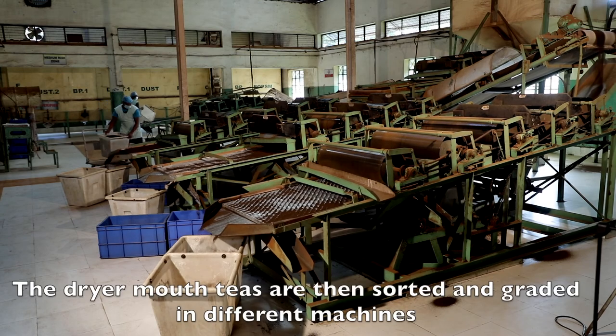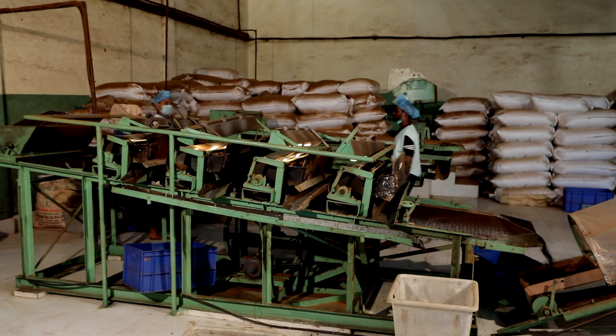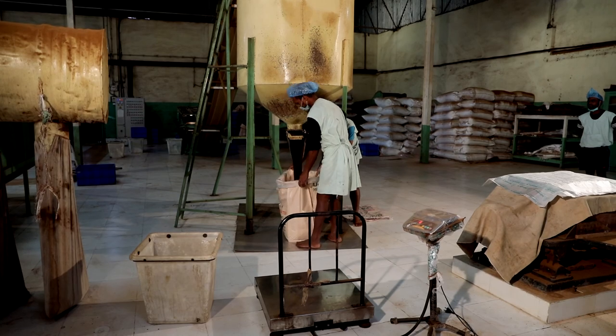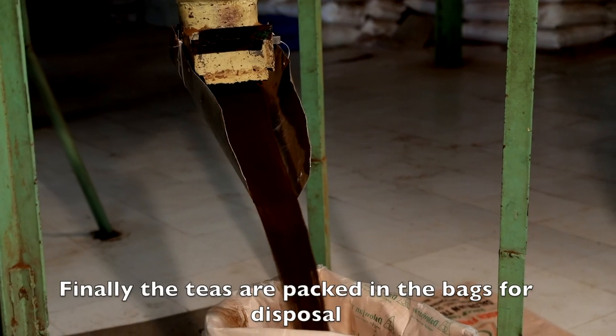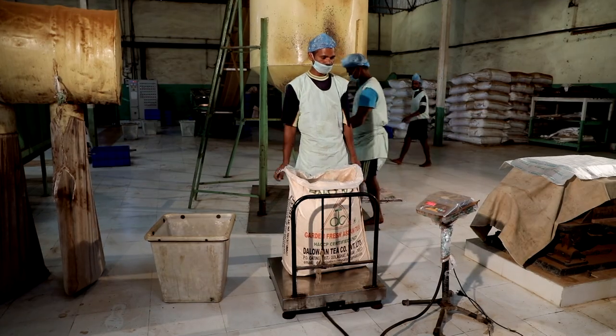The dry made teas are then sorted and graded in different machines. Finally, the teas are packed in bags for disposal.